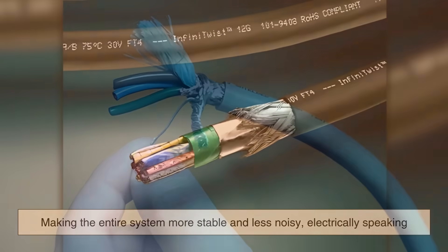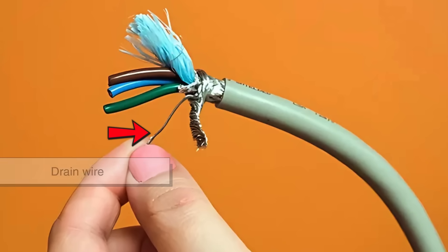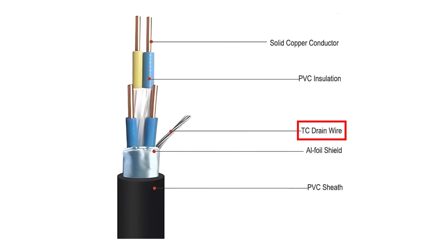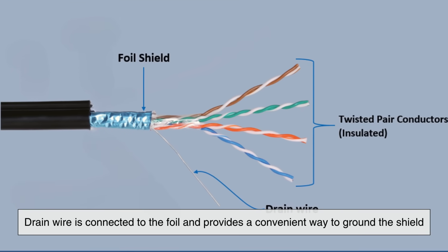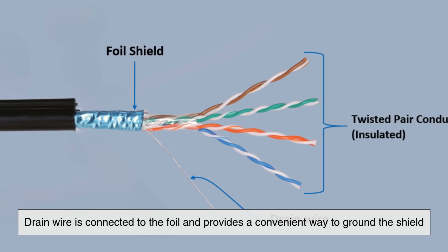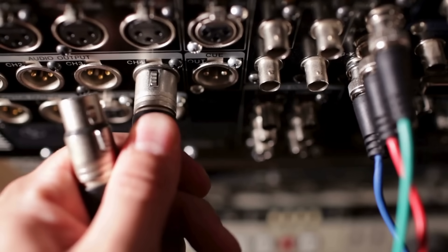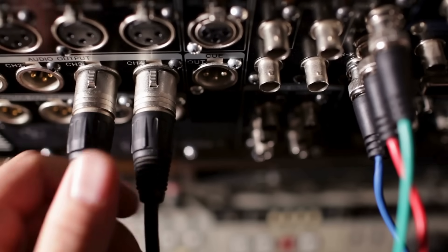In some cases, you might also find a drain wire running alongside the foil inside a cable. This wire is there to make grounding easier. Since aluminum can't be easily soldered, the drain wire — usually made of copper — is connected to the foil and provides a convenient way to ground the shield, ensuring it does its job. It's just one more layer in the very carefully engineered system that keeps modern electronics working smoothly.